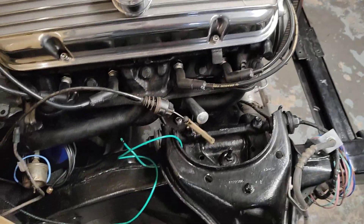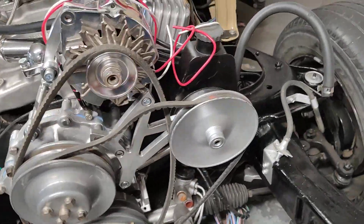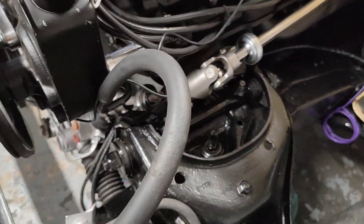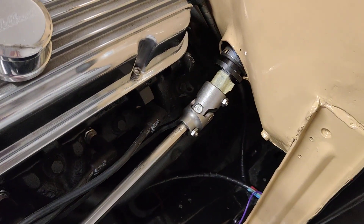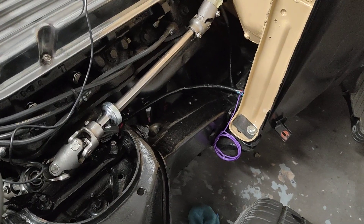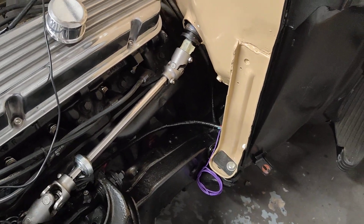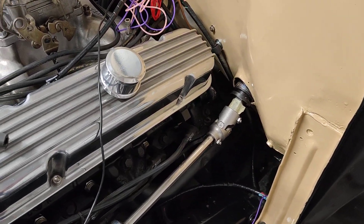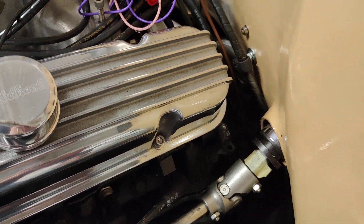All the steering linkage is in place. Got to take the column out again to drill another hole in the shaft here, so that it's got an actual bolt through it.